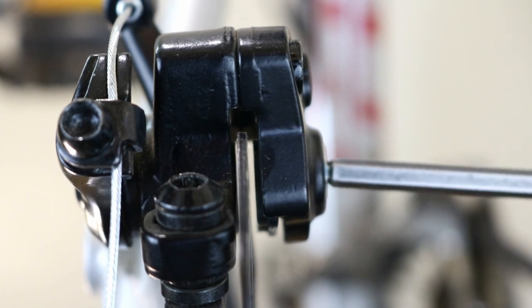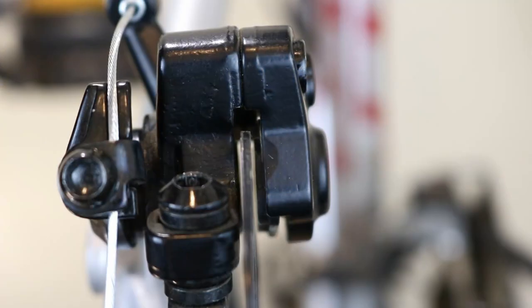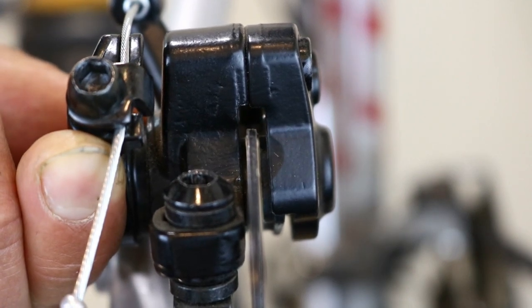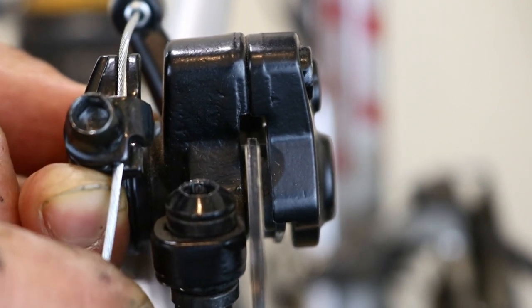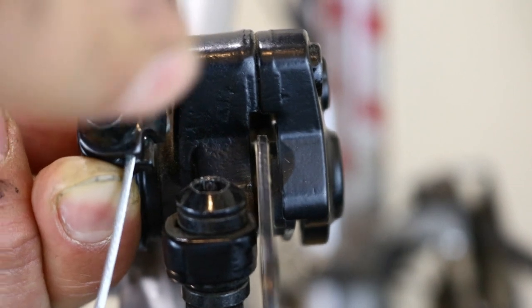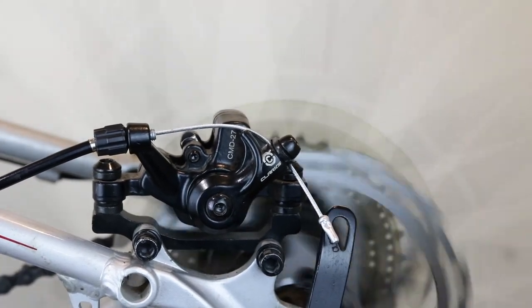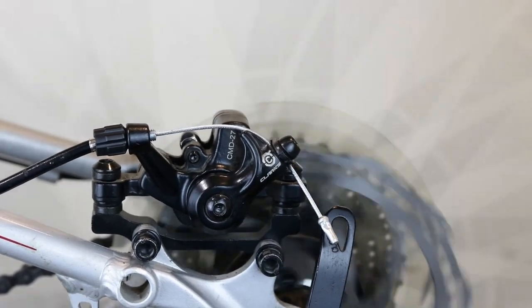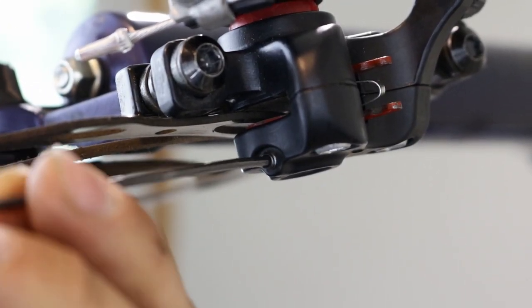Screw in the static caliper so the pad is as close to the rotor as possible without touching it. Now it's time to tighten the cable. With one hand, push the caliper lever gently until the pads touch the rotor, then release slightly. While still holding it in position, pull the cable with the other hand and tighten. Check the brake and adjust either the static caliper or the cable using the barrel adjuster if required. A tiny rubbing noise is acceptable. Once set up, if you have a grub screw on the static piston, tighten it.